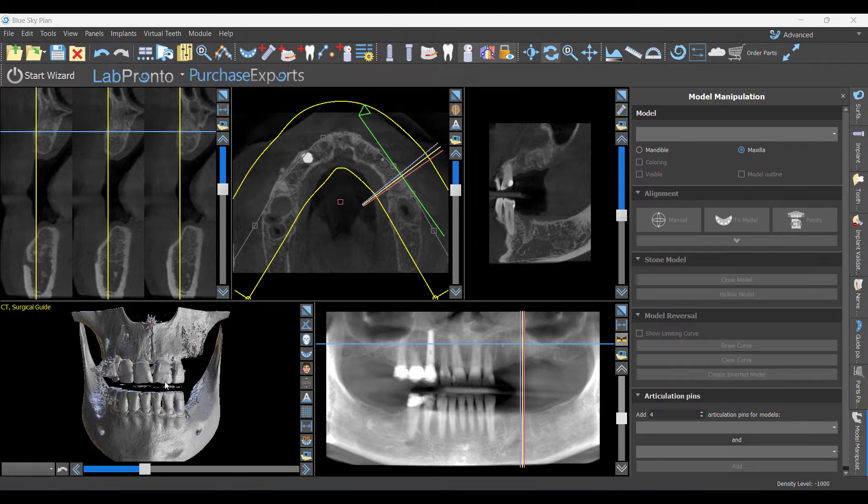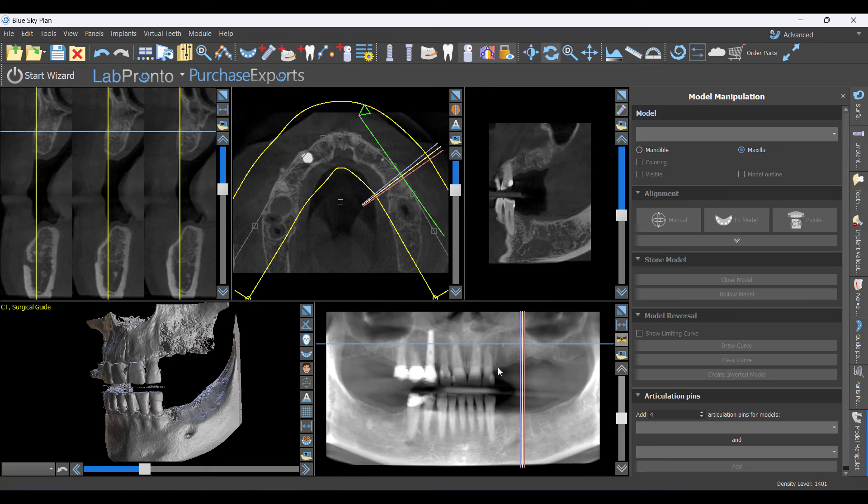We're going to do this case — a patient missing a bunch of teeth. It's going to be a distal extension guide for placing implants. This video is broken into a couple of sections: the first is doing the wax-up, which is what we're focused on here, and the second video will cover making the guides, because distal extension guides present a unique set of problems.